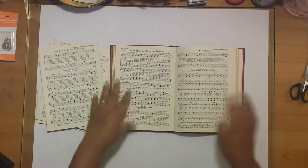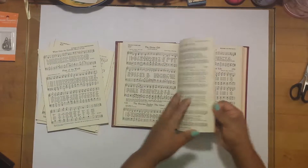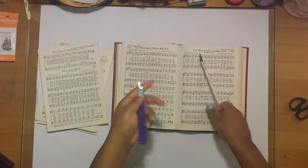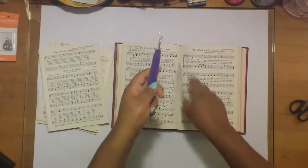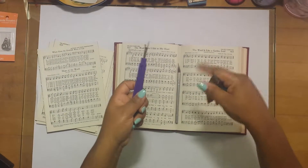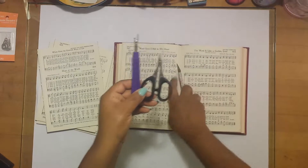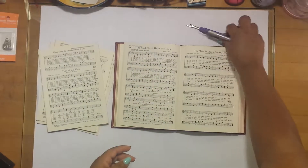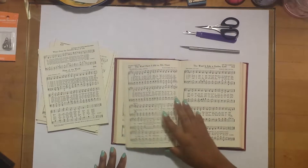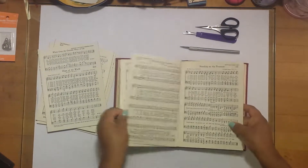I figured I'd jump on here and show you guys this process. What I usually have on hand is an exacto knife, one of those tools you use to take thread out of clothes — I forgot what it's called — and a little pair of scissors. These are the things I use back and forth as I'm taking the book apart.